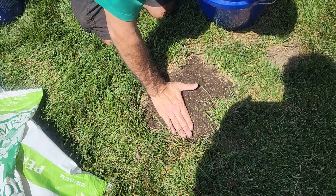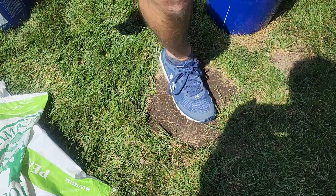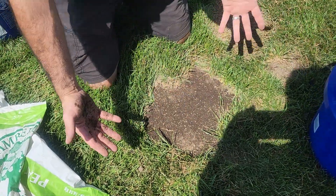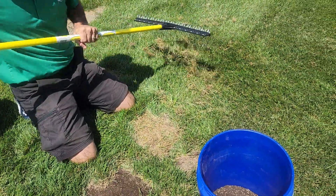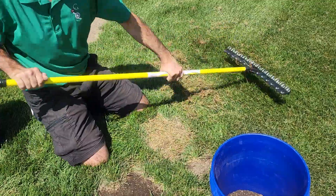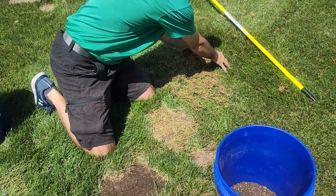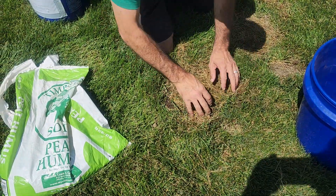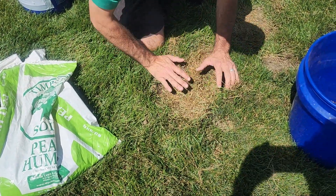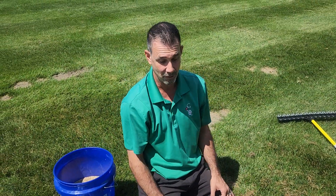You'll still go ahead and press it down and make sure you've got it smashed in — we call that tracking it in. And of course you'll still get yourself some thatch, spread it right on top, press that down, and once again walk away. It's pretty easy to do that.